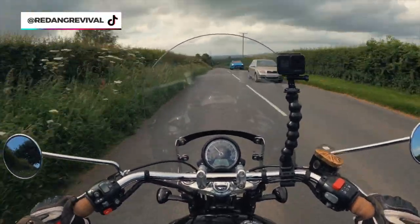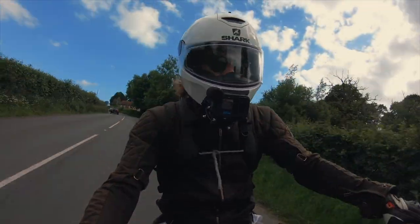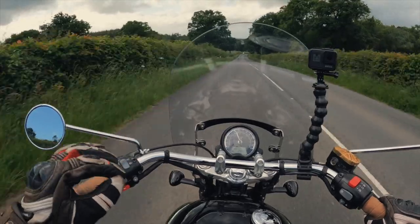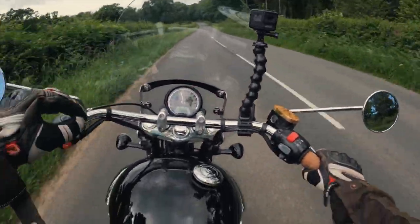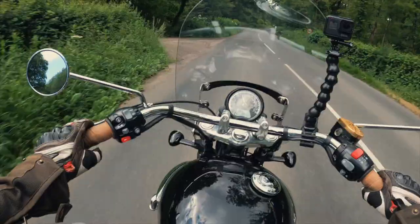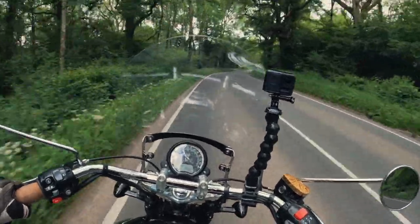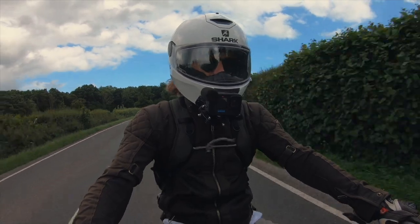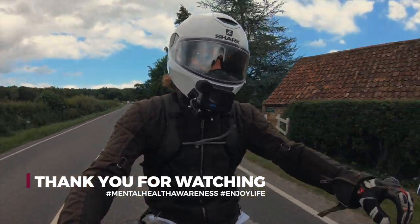I hope that was some useful pointers on bar risers and highway pegs. In conclusion, it really comes back to that first point: what do you want them for? Is it comfort, purely looks, or do you feel you should be doing something? It's worth considering those points before making a decision. Overall, I'm very pleased with mine — that's the beauty of customizing your motorcycle, you can make it unique. Highway pegs are great and very comfortable; I've got longer trips planned. The bar risers may take a little time to get used to, but so far I'm pleased with them. Thanks for watching — don't forget to hit subscribe if you enjoyed the video.